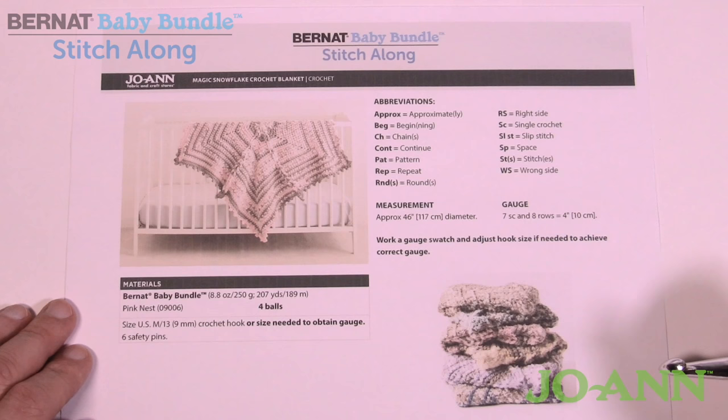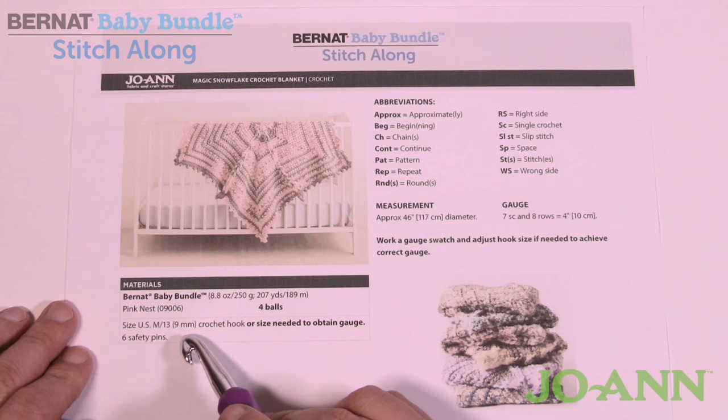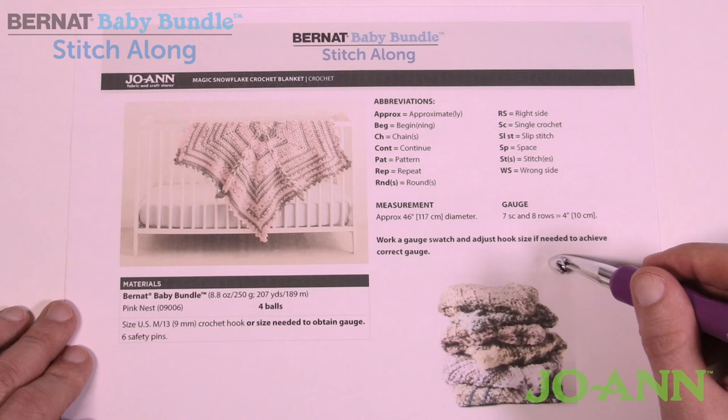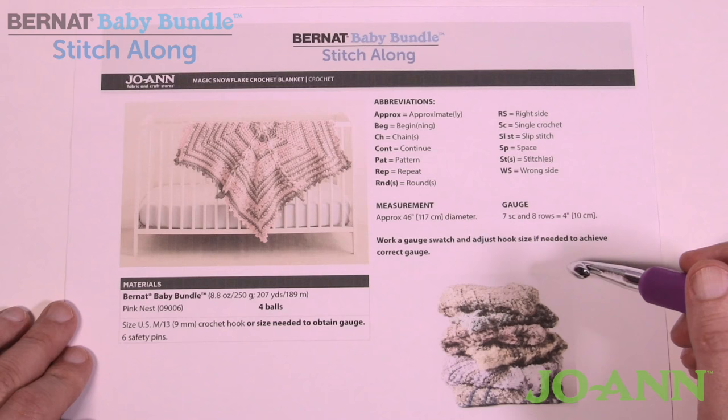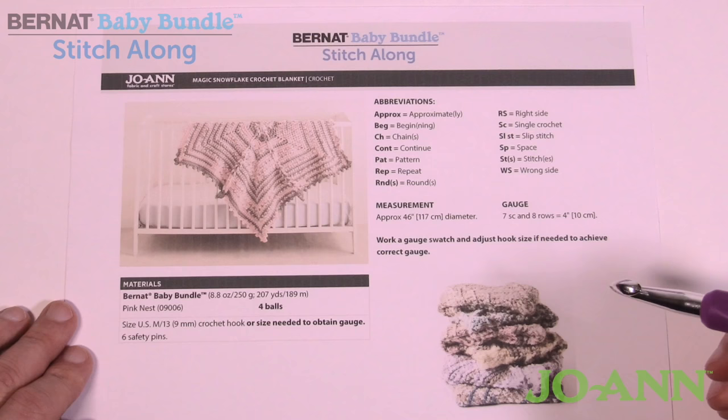Welcome back to The Crochet Crowd and my friends at JoAnn.com as we celebrate the Bernat Baby Stitch Along — this is week number one. Today's tutorial we're going to get you started on this particular pattern. You need four balls of Bernat Baby Bundle yarn, available at JoAnn, and a size M or 9mm crochet hook. Watch your gauge because it's so important — we already have a video out for how to check and adjust your gauge. This is a star, so you want to make sure the gauge is correct so that the star will lay flat by week number three.